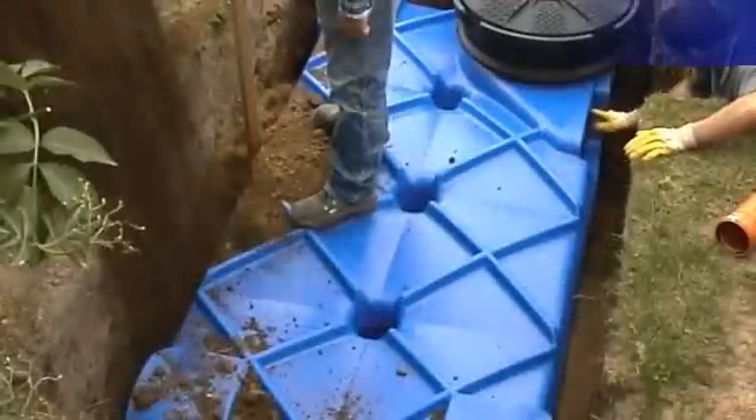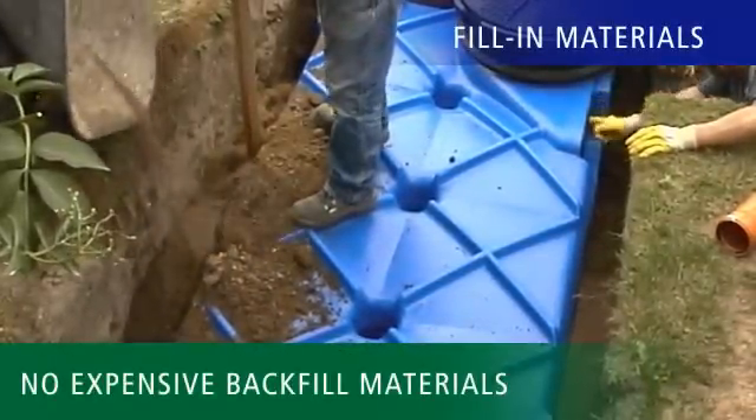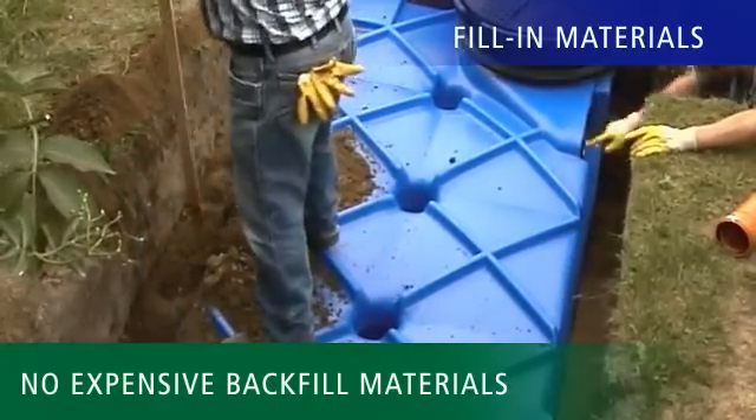In addition, after installation any RevaTech tank can be easily backfilled with excavated earth or gravel. When you're buying a rainwater system, also make sure that you don't have to use any special and expensive backfill materials.